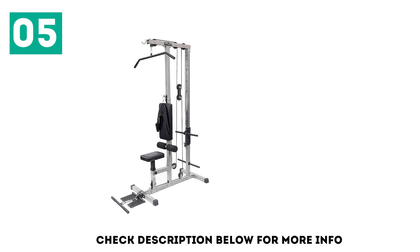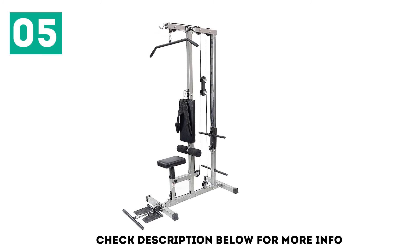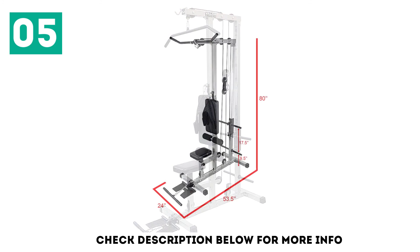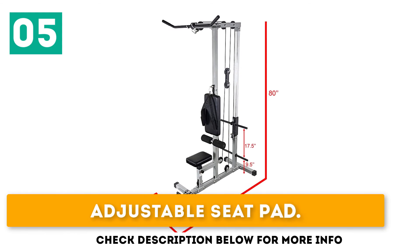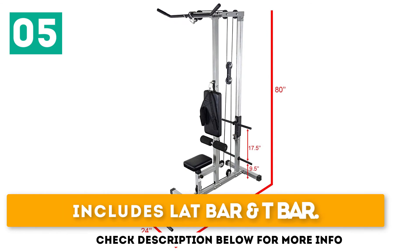With this equipment in your home or garage gym, you'll be able to take on all kinds of exercises including lat pulldowns, low cable rows, ab crunches, and cable curls. Even if you don't have a lot of extra space, you'll be able to get in an effective workout. It features an adjustable seat pad, a 250-pound weight capacity, and includes a lat bar and T-bar.